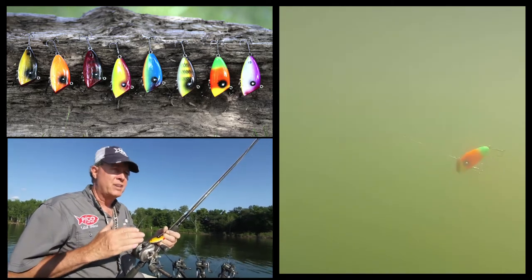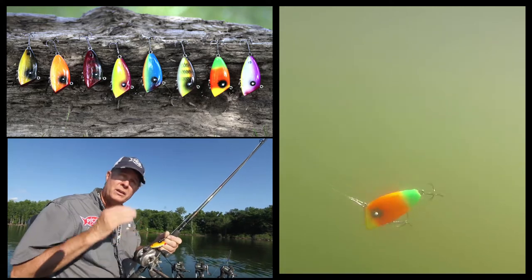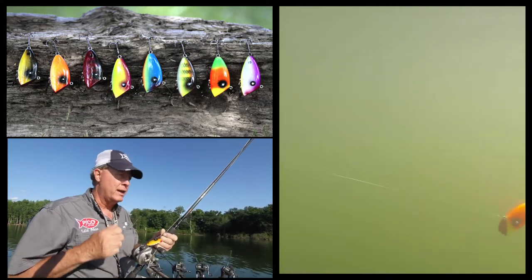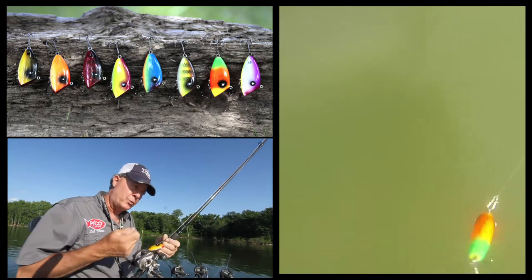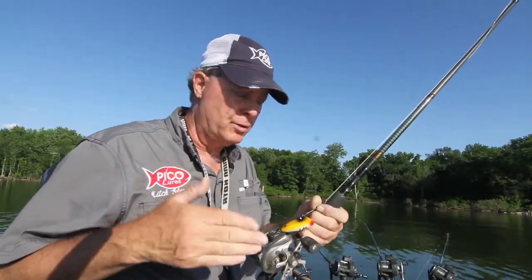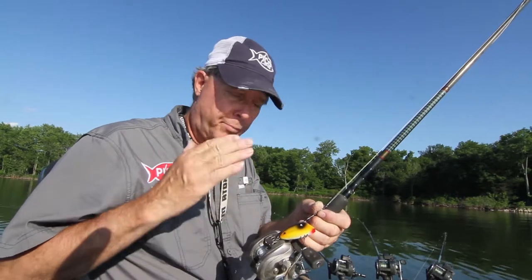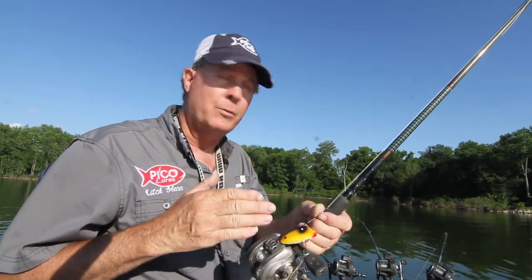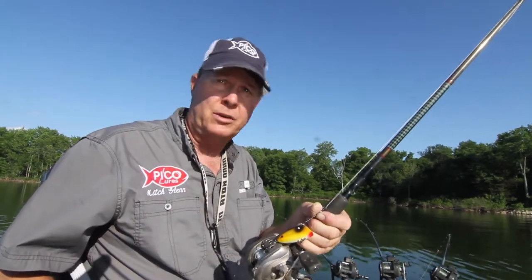This bait is designed for casting and retrieving — it's a countdown-and-retrieve bait, so you can count it down at about a foot per second to whatever depth you want, then retrieve it. The action you'll get is a lot of action but it's a tight action. It's just an all-around good bait fish mimic — perfect size and shape of a bait fish — and it's got the right action for fantastic summertime fishing.